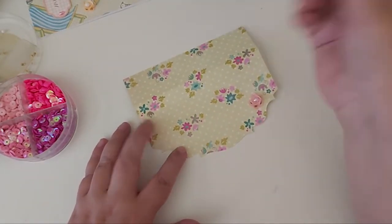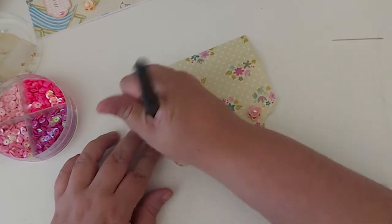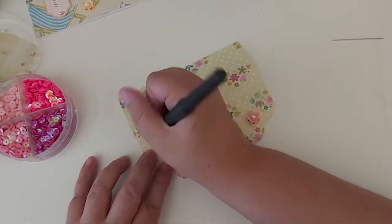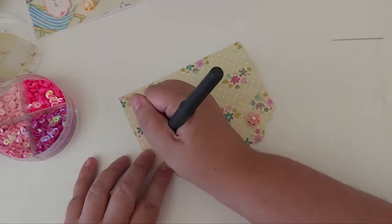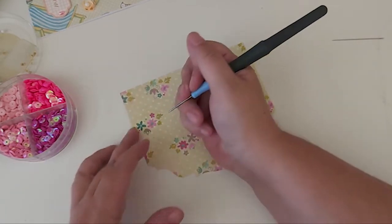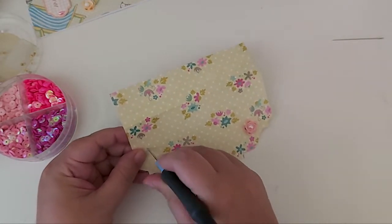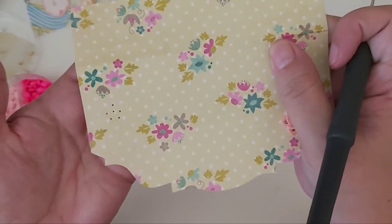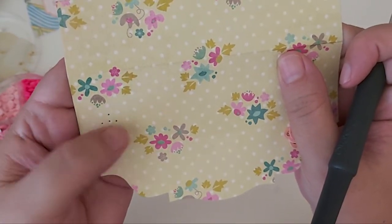So with your poke tool you're just going to make a hole for the center. I'll bring this up closer to show you once I've done them all. Then you're gonna make a hole at the top, two either side, and then two further down. So it will look like that — one in the middle, one at the top, two either side, and two at the bottom.